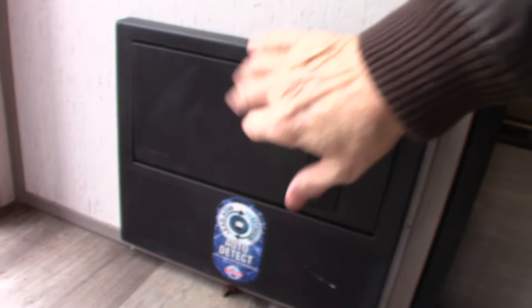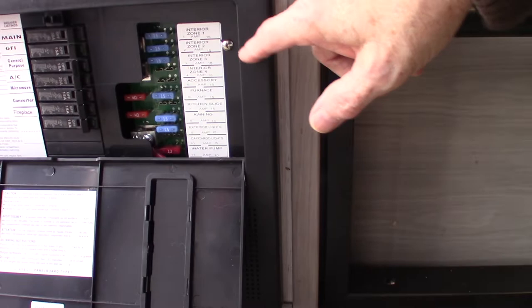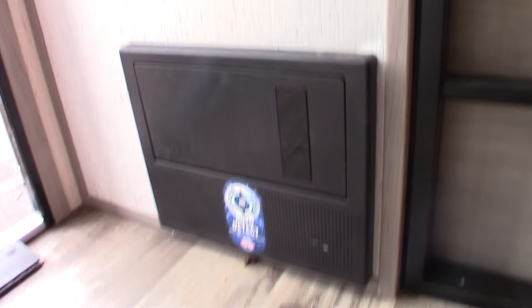Down here is your power converter — this converts AC to DC power. When you're plugged in to shore power, these are your circuit breakers for 110 AC, just like you'd have at home, and they're all labeled. The power is converted to 12-volt DC over here where you've got 12-volt fuses, also labeled.